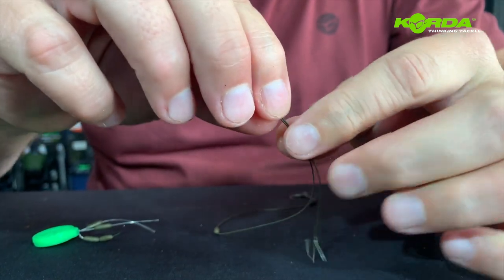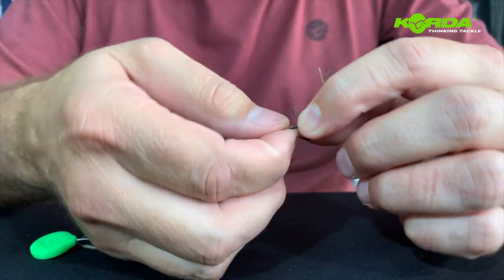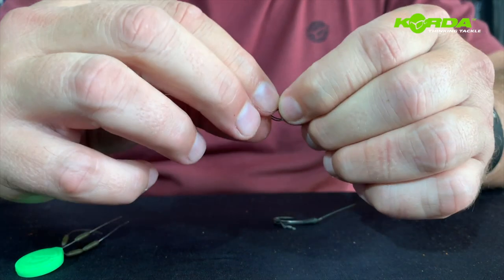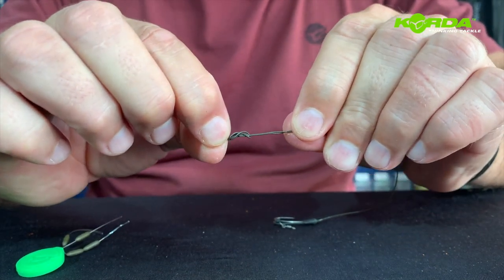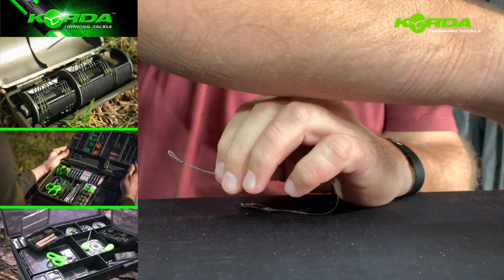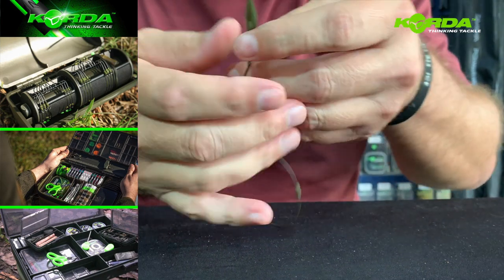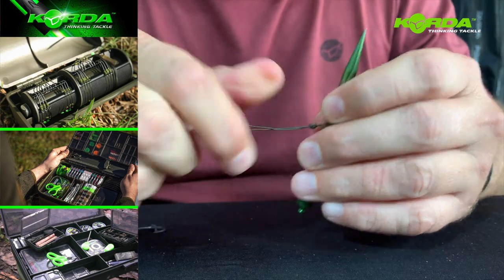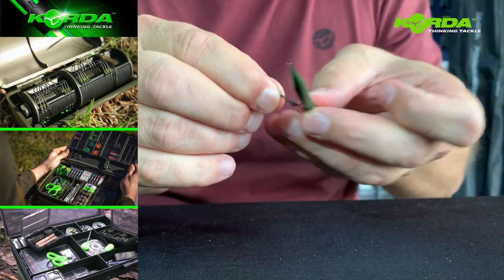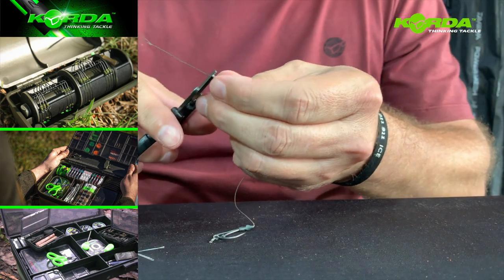So I fold the line double and create a double overhand knot — one and twice — like that. Again I take my choddy tool and tighten the back of the knot, cut it off with my scissors, and there you have it.